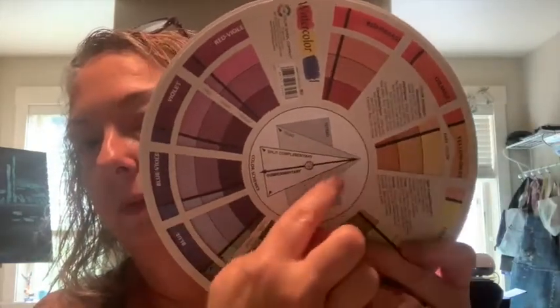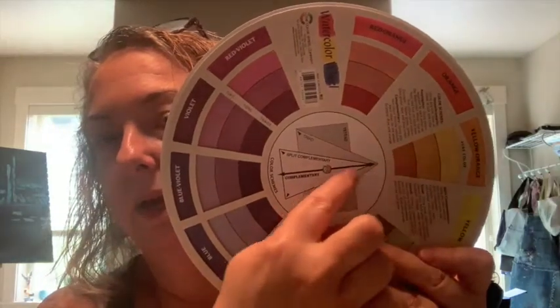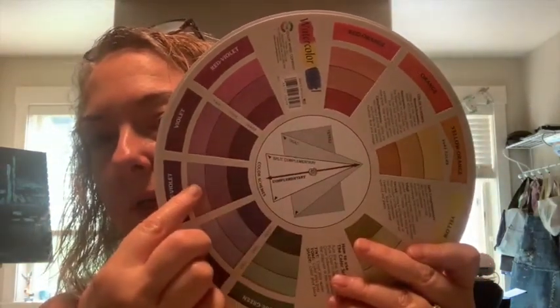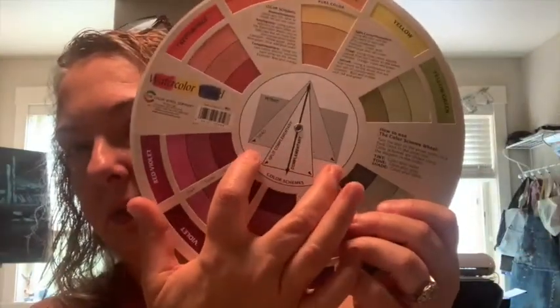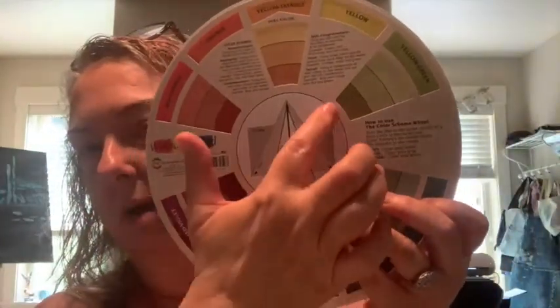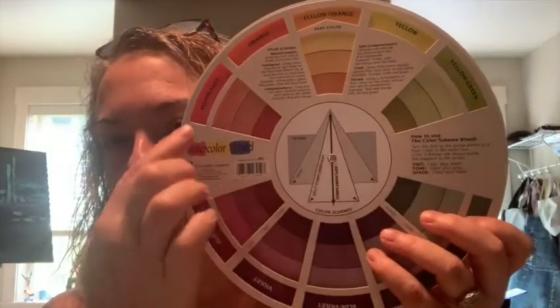There's an arrow, so if you put it here to this orange, the complement is straight across the color wheel. You can also do a split complementary and get three colors, or a triad which is spread a bit farther apart. And then there's a tetrad, which is four colors complementing each other — like four corners of the color wheel. Each color also has its tones.